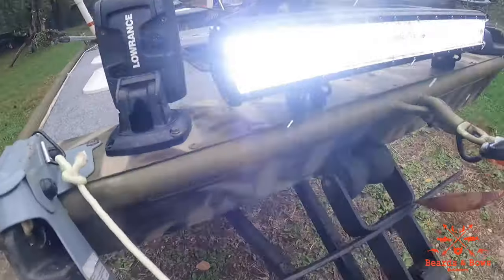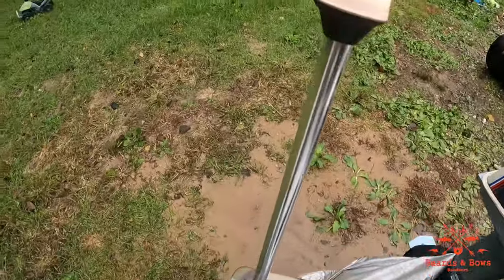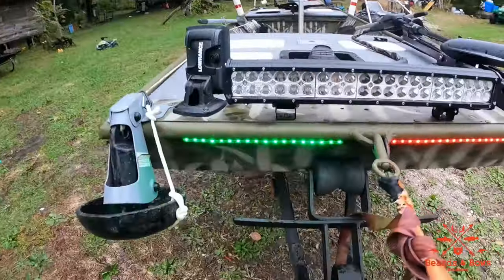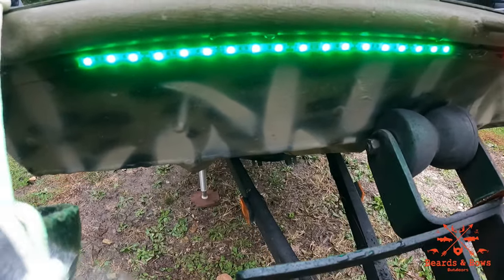Let's check out the spotlight — this thing is incredibly bright. Let's turn our stern light on. That's on, and there are your LEDs. I'll have links to all these products down in the description.